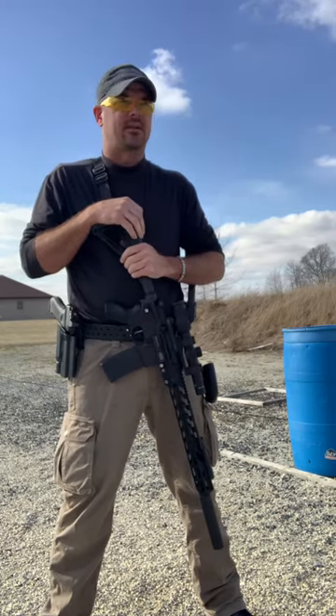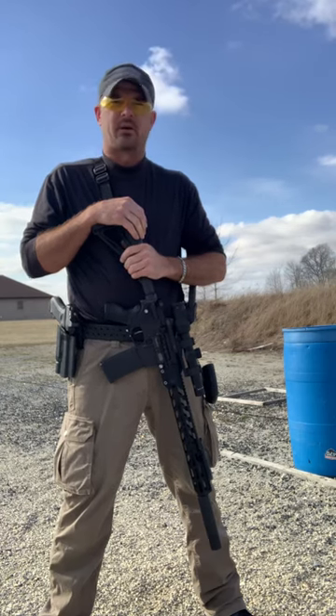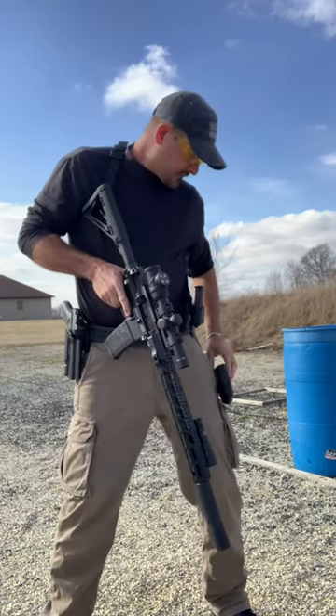Apparently the goal time on this is five seconds — we're going to see if we can do it. I'm going to hold myself to the A-zone standard on the target. Let's see what we got.